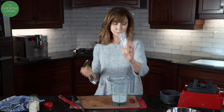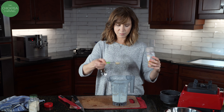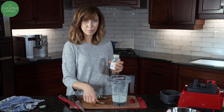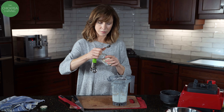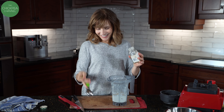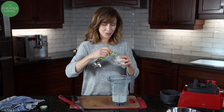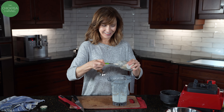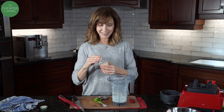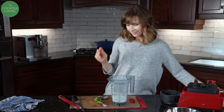This is onion powder — I'm going to put a teaspoon of that. I'm going to use garlic powder, same amount, one teaspoon. You can get teaspoon measures that are the right size to fit into spice jars. I don't always remember to use mine, so I just do two halves instead. I usually buy the bulk sizes because I go through them so much, and they have wider openings.